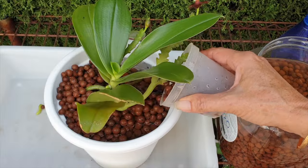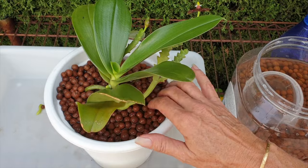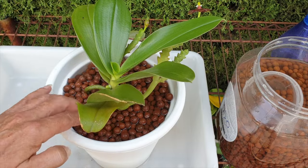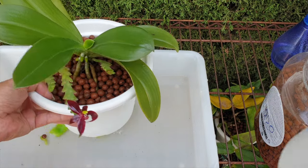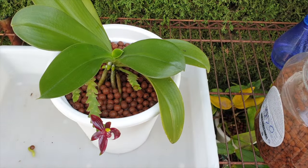Remember that many stressed orchids will put all their energy into blooms because it is in their DNA to bloom and reproduce. So if an orchid does not abort the buds or spikes and continues to bloom out, it is not an indicator that the orchid is coping well after the repot. The progress of the roots continuing to grow — or the lack thereof — that is your indicator on how your orchid is coping.